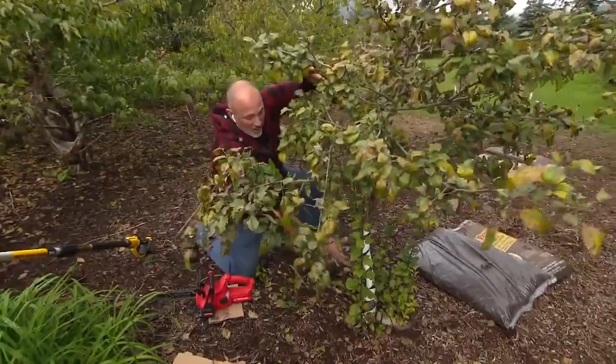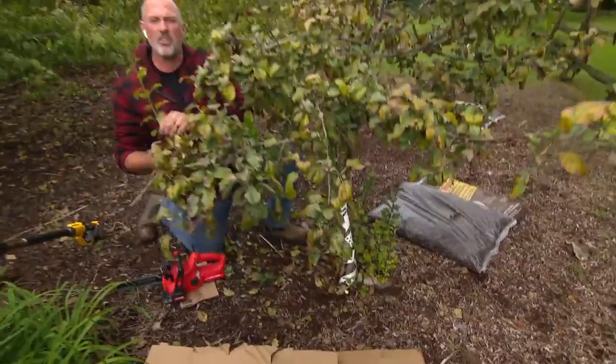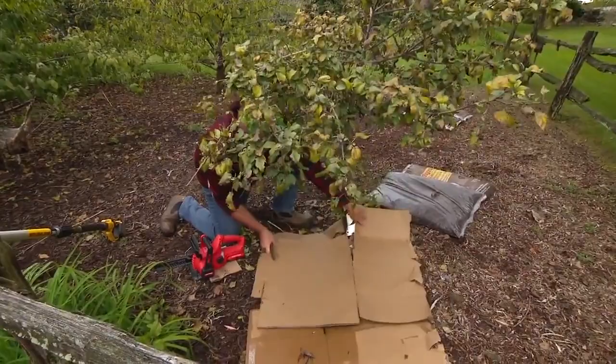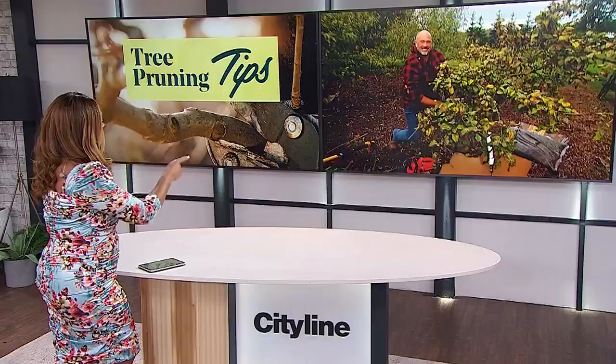The next thing we're going to do is raise the canopy. That means all the branches down here that are causing congestion, we're going to take off and remove all of those. And finally, we're going to look for suckers. These need to come right off at the base — get rid of all the suckers because these take away energy from the main tree itself. When you're down there, you might also want to consider adding some cardboard around the bottom of your tree, wrapping it in and then burying the cardboard in mulch. This will prevent any more suckering, provide extra moisture retention around the roots, and help the tree get through the wintertime.